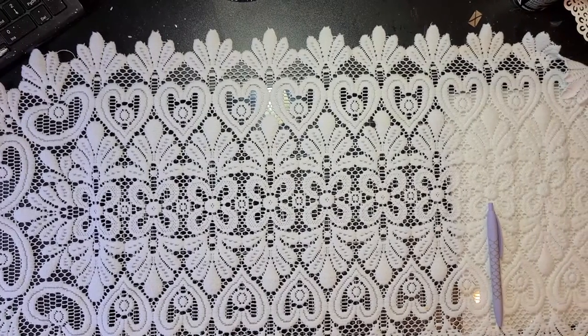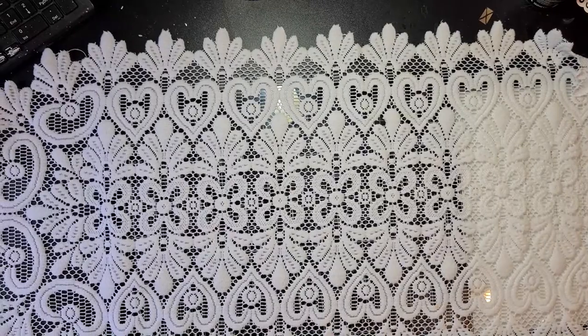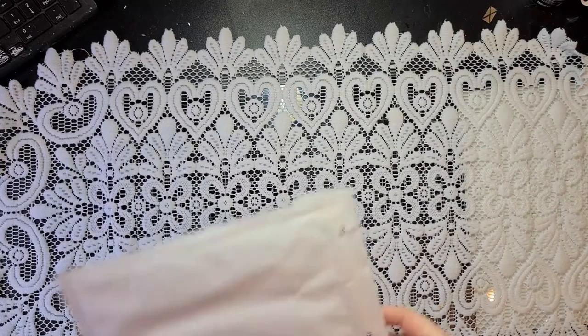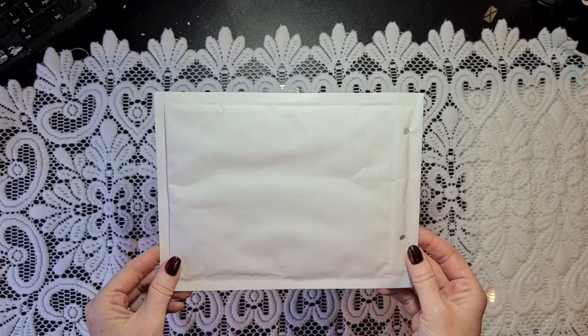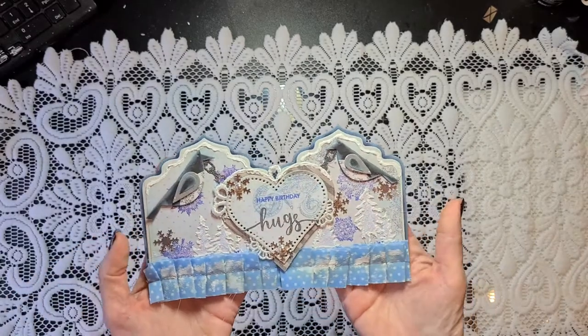Hello everyone, welcome back to my channel. It's me, Brigitte. I have a small little project to share with you today because I am working on a birthday swap. We have a birthday swap in 2021 with my crafty sisters and we decided to make a C5/C6 envelope with a small gift on the inside — something I made for the sister having her birthday that month. The first birthday is in January, so I made a wintry card, and that's this one.